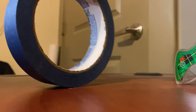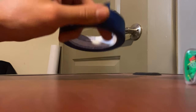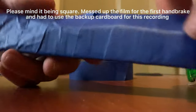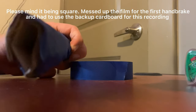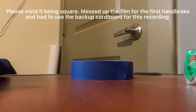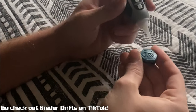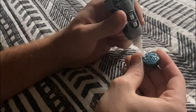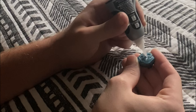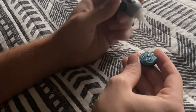Another thing I want to add: it's usually nice if you tape over the top of it as well. It's really just a small thing — sometimes when you want to use the handbrake, you've got the thumb on top, and having that tape there just gives a better feel.